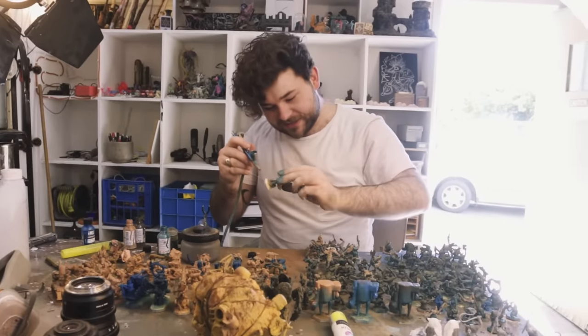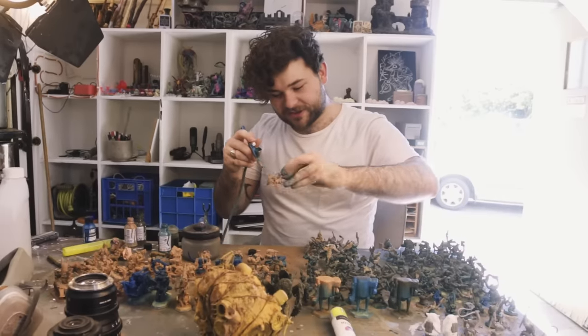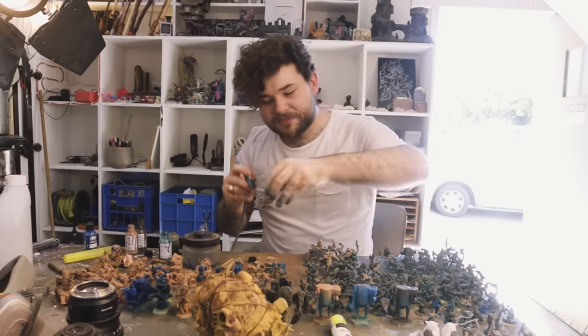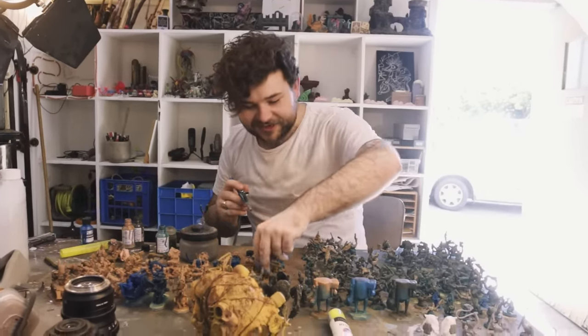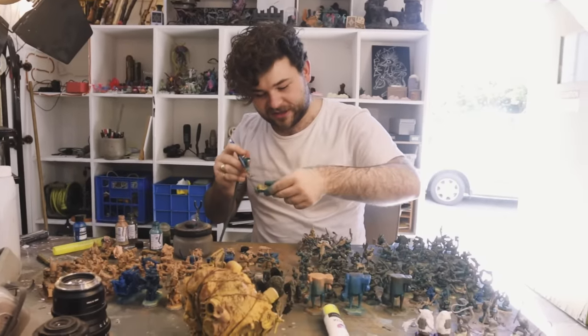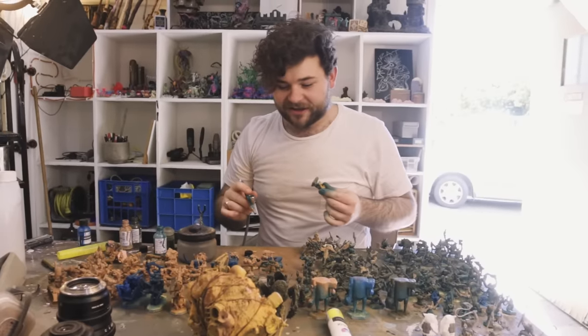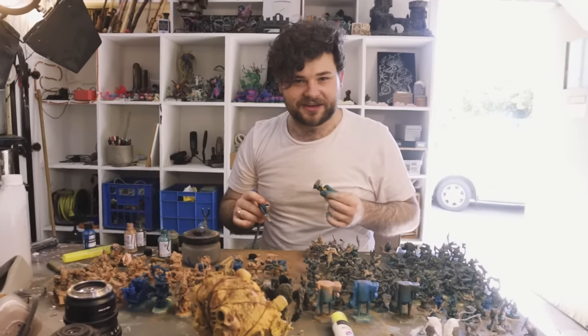I don't enjoy painting as much as the other aspects of my hobby, so the only way I can make things entertaining for me is to just make things up as I go along. The excitement of whether it will work out after painting an entire army is the only kick I sort of get now.